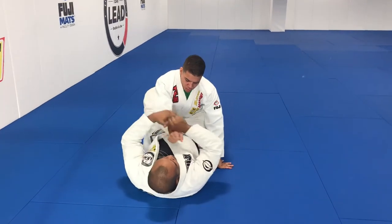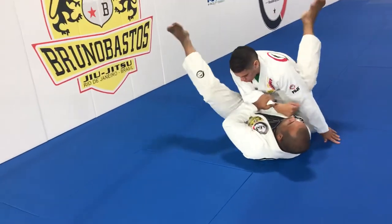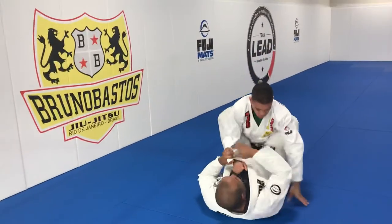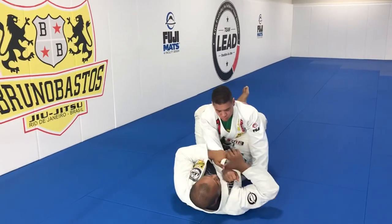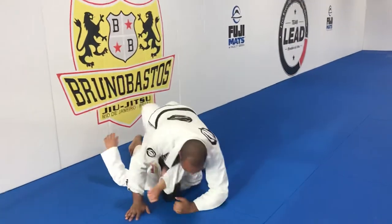Braking, control, reach over, pivot, pulling the leg, arm bar, break, cross, reach, pivot, flower sweep.